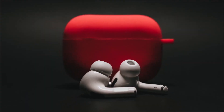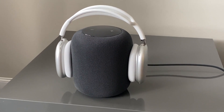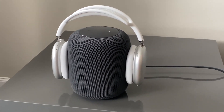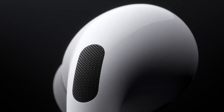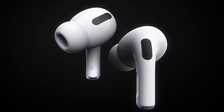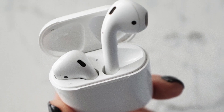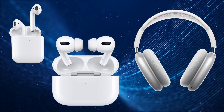Hey everybody, welcome to my short video about how to answer your phone when it's ringing from your AirPods. In the last 6-8 months this has been one of the most popular questions I get. In this short video I'm going to show you how to answer your phone if it happens to be ringing when you're wearing your AirPods. I'll be showing you how to do this on all versions of the AirPods — the original, the AirPods Pro, and the AirPods Max. So stay tuned.